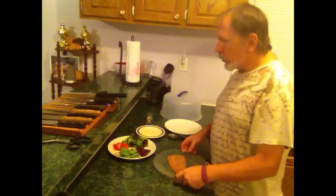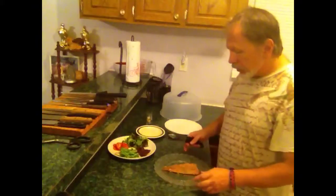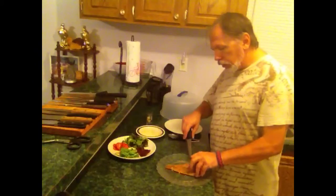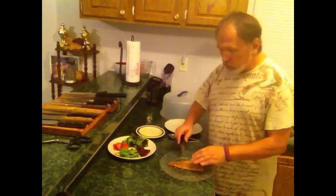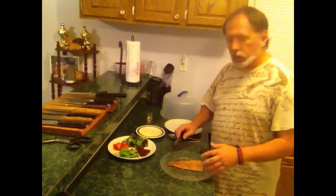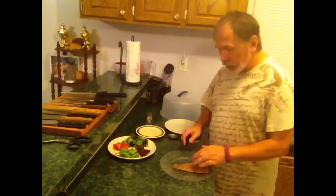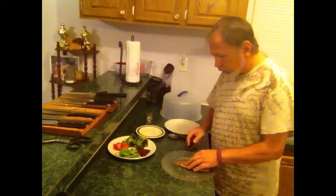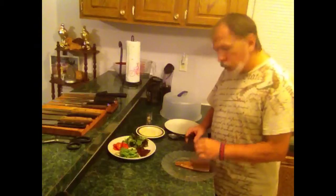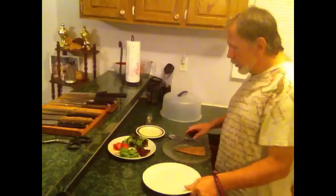Now it's time to go ahead and cut this and fix our plating. I'll use my fillet knife. With skin on, the skin would be down, but this has no skin on it, so we're just going to take it — tradition calls for thin slices. You can serve it however you want, but I'm going to try to do thin slices. Then we're going to make our salad — I had the salad first, right.